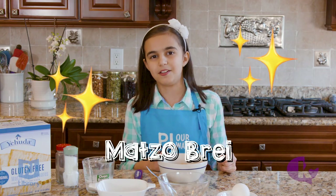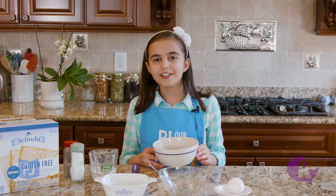Today, we'll be making matzo brei. Matzo brei is a traditional breakfast for Pesach, so I'm going to show you a quick and easy way to make it.